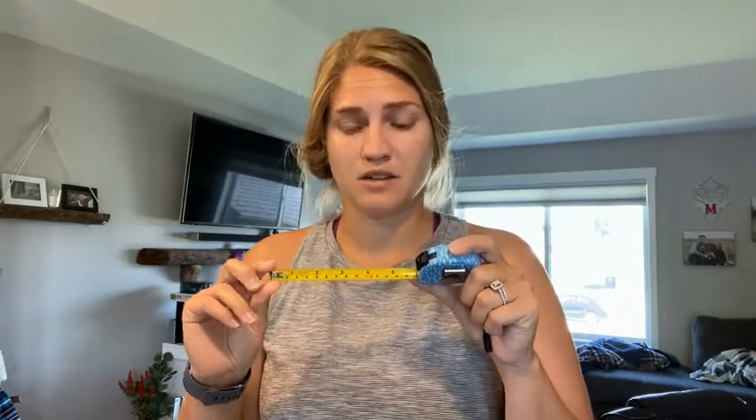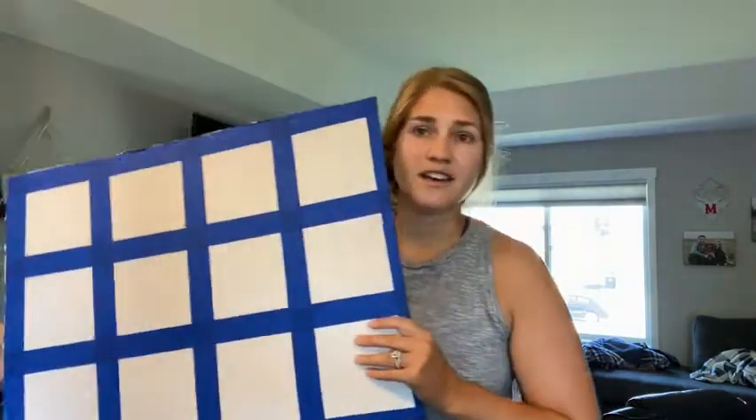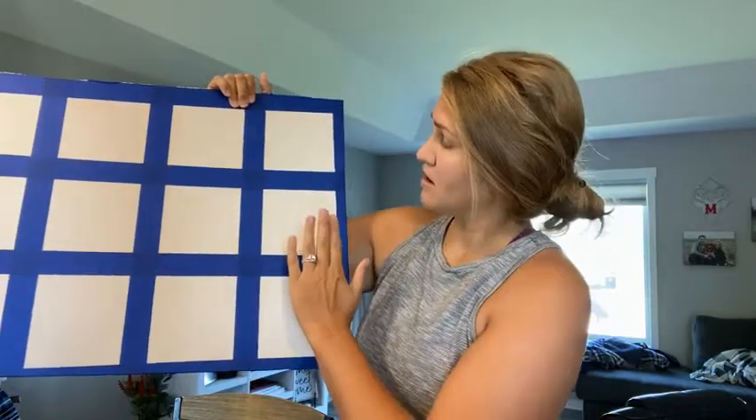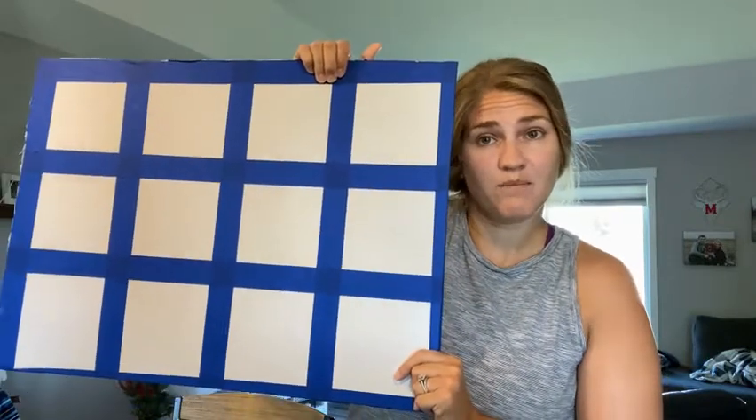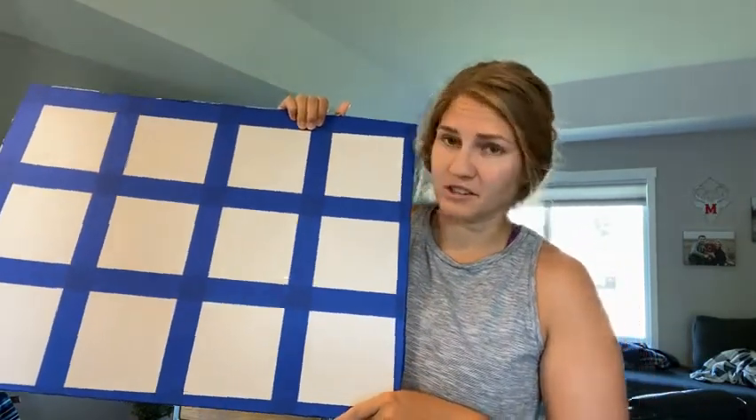Hopefully watching Mrs. Miller make the grid was a little helpful for you, because when you make your own grid you can make it however you want with whatever you use. The biggest thing I'm going to remind you is measuring — make sure that your squares are 15 centimeters by 15 centimeters. That's the way we're going to be able to be successful once we grab our BeBot and test it out. Here's a look at my grid — I have 12 squares. Yours could be smaller or bigger, but this is what mine looks like. I used tape; maybe you might use marker.